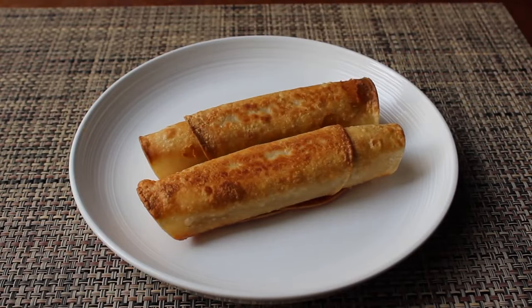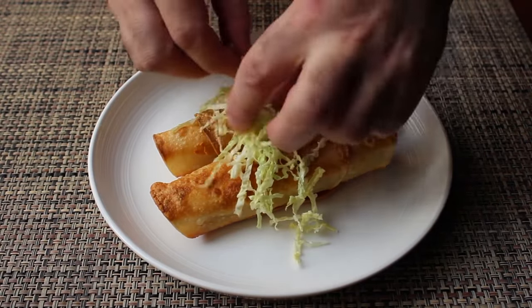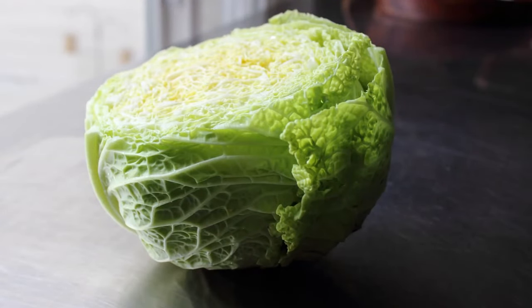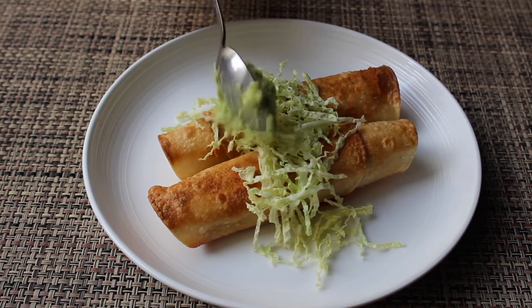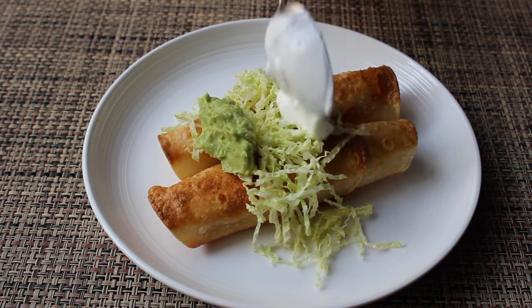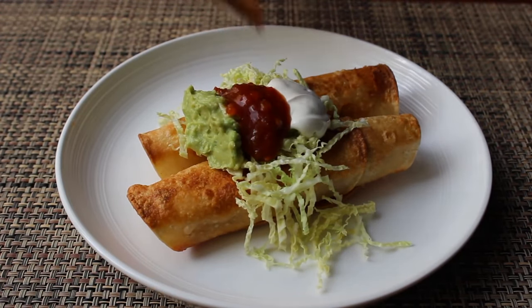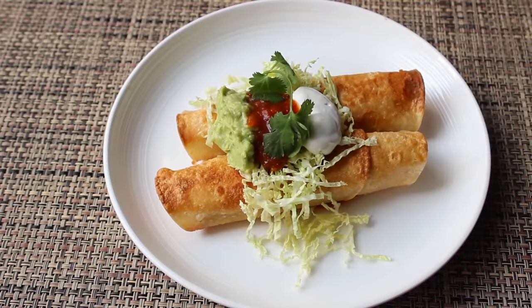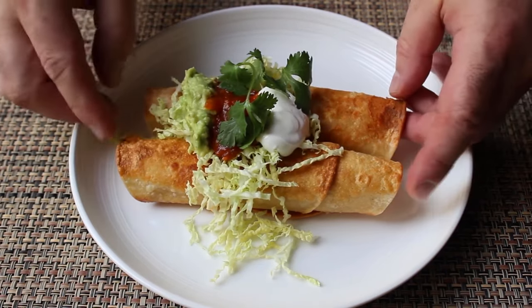There are hundreds of ways to finish these off, but I'm scattering over some finely shaved savoy cabbage — if you haven't heard of savoy cabbage, it's basically the kind of cabbage movie stars eat. I'm also adding a spoon of guacamole — really just an avocado mashed with lemon and salt — a spoon of sour cream, a couple spoons of roasted tomato salsa from a jar, and fresh cilantro. Our leftover Thanksgiving turkey flautas are done.